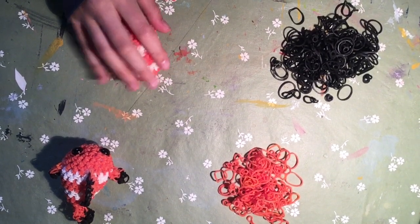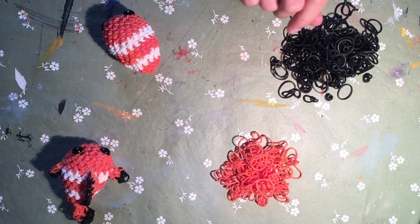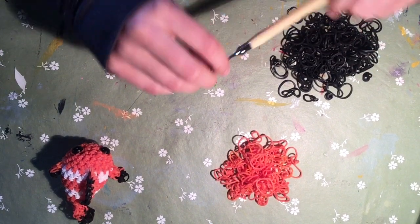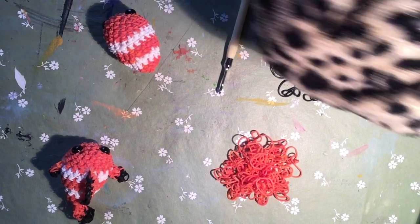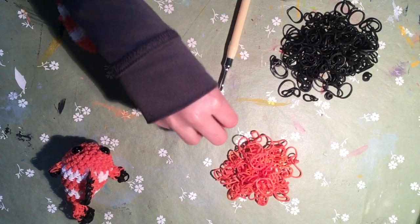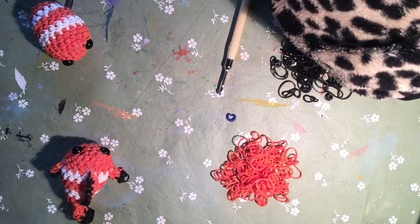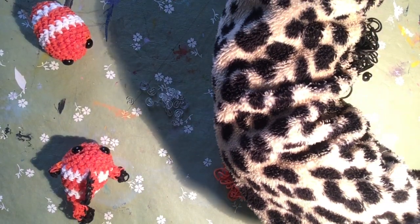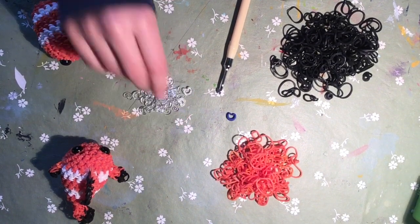You're going to be needing orange and black bands today. Also don't forget your crochet or rainbow loom hook - I prefer the metal tips because it's easier for me to use. You do not need stuffing today, but you do need - I use a colored C-clip to mark my stitches, and some normal clear C-clips.